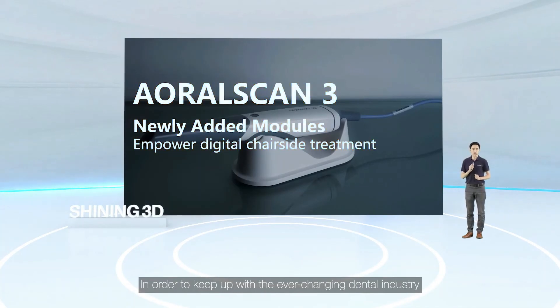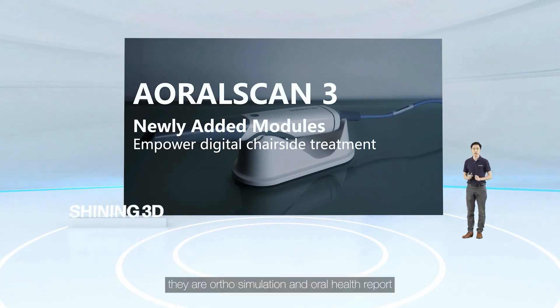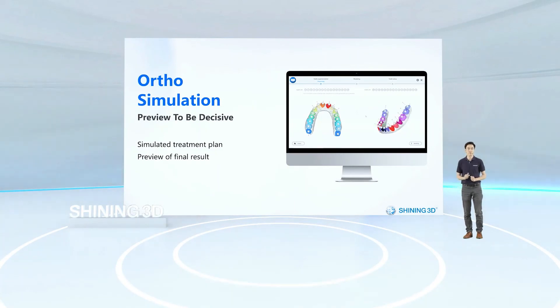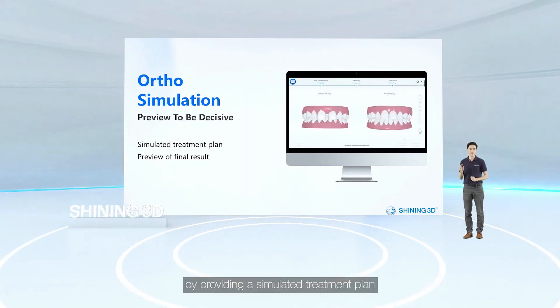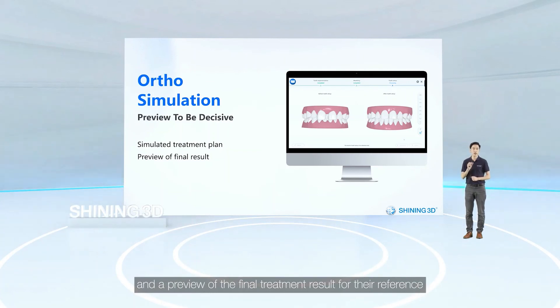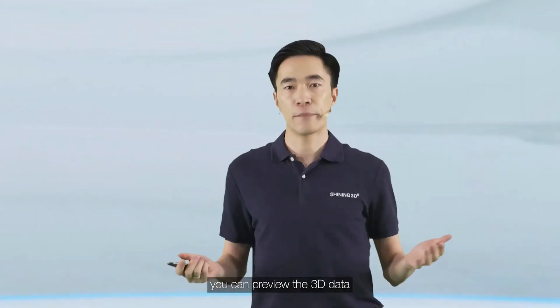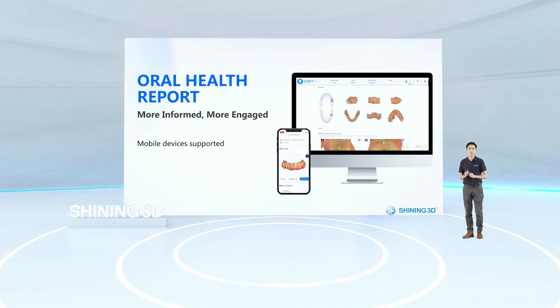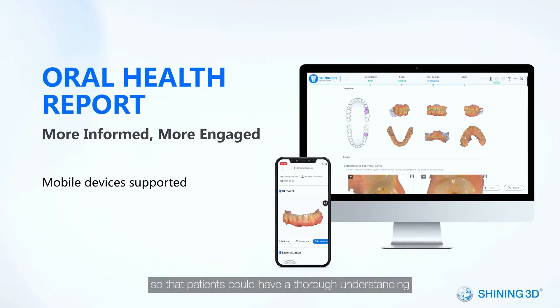In order to keep up with the ever-changing dental industry, we will soon add two new modules: ortho simulation and oral health report. Orthodontic treatment is becoming a trend worldwide, and ortho simulation could facilitate communication between you and patients by providing a simulated treatment plan and a preview of the final treatment result for their reference. The oral health report is something new in the market — you can preview 3D data and note down health conditions and relevant treatment advice in the report, which can be shared digitally by scanning a QR code so that patients can have a thorough understanding of their oral health conditions and necessary measures.